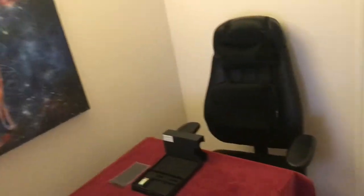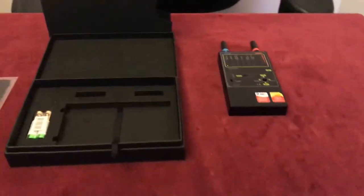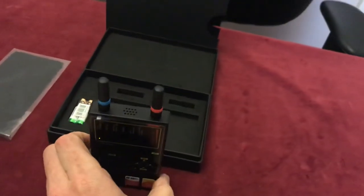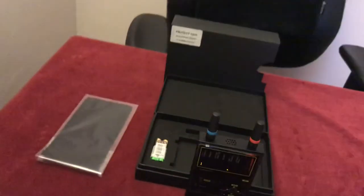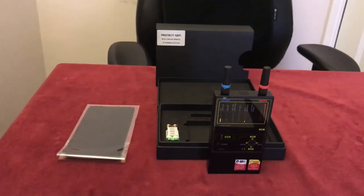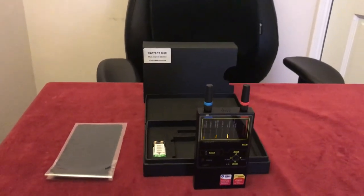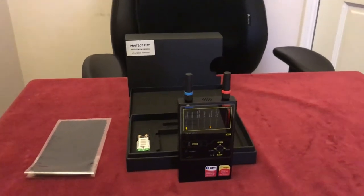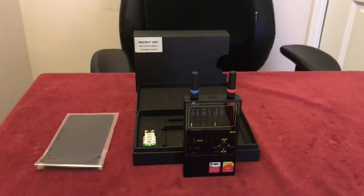Whenever the device sends a message back to wherever it's transmitting to, this detector picks it up and that's how you locate it. I've found it to be an absolutely amazing addition to my equipment — it's saved me so much time that I highly recommend it, which is why I made this video and why we began stocking it. We've now sold dozens of these. If you want one, give me a call. Thanks for watching — please hit subscribe and send me a message. All the links are in the description. Thanks very much, bye bye.